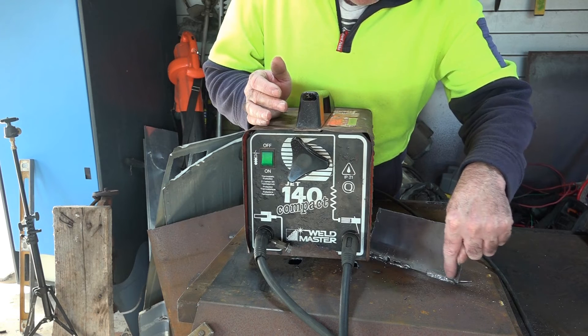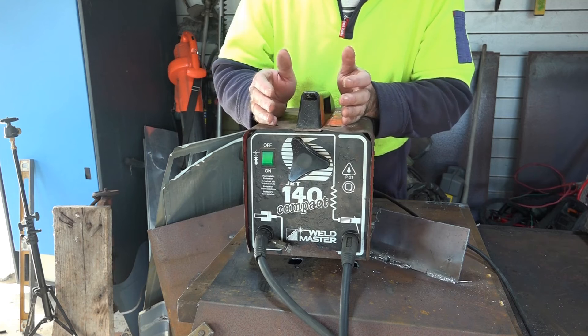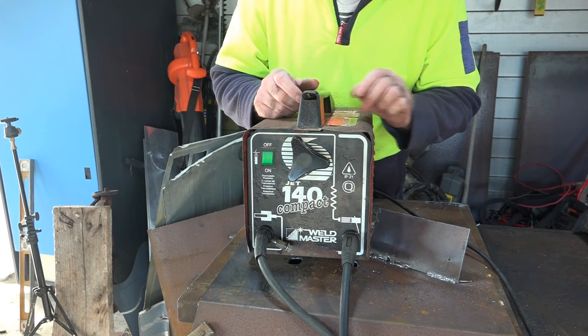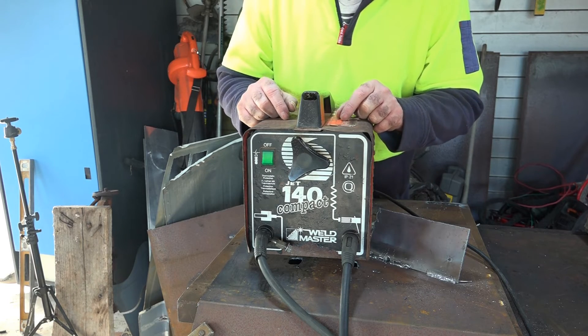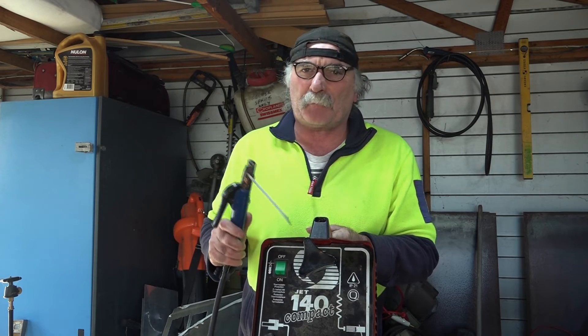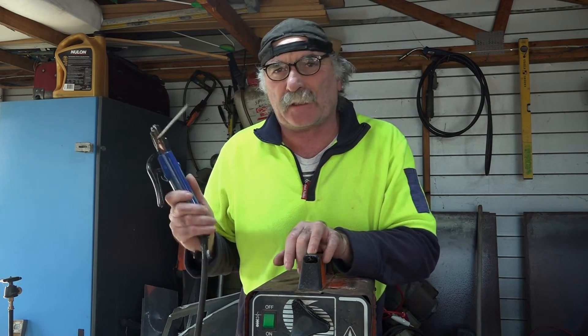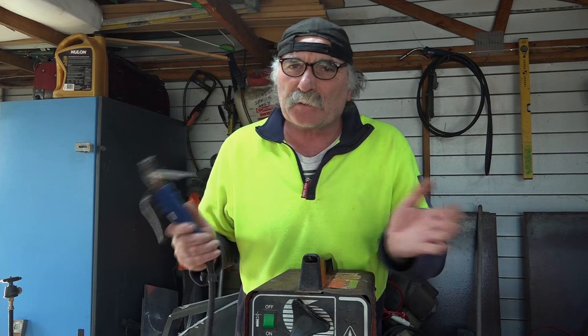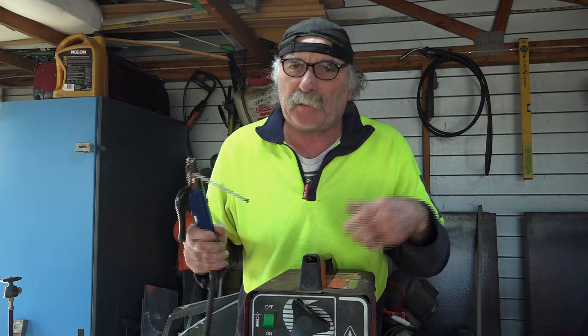As you can see, this is with the gasless MIG and this is with the stick welder. It would only take me probably 10 minutes to figure out the settings on this and then I'd be welding as good as that. The cost of the stick welder is about a third of a second-hand MIG machine. In all honesty, if you're new to welding I would suggest you get an arc welder - a stick welder - to start off with. The cost is a lot cheaper, you just scratch start it, and once you get the hang of it you're right. Then once you learn a bit more, you can move on to something better.